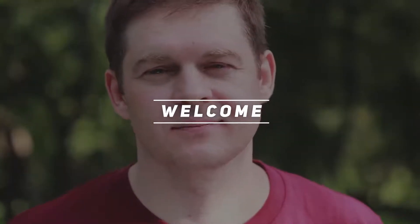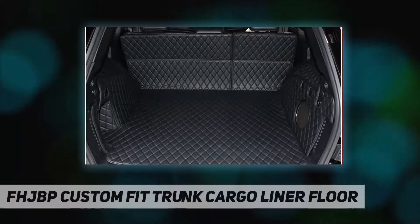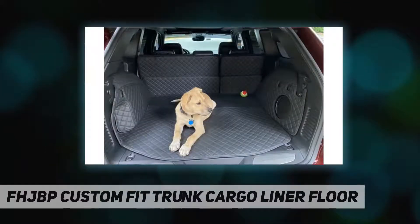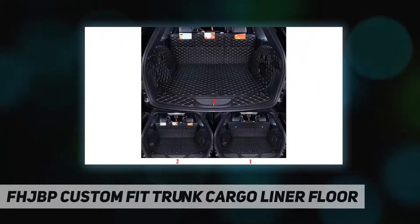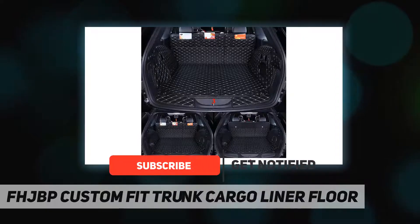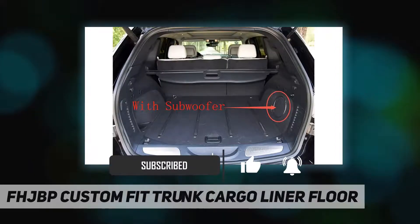Hey, welcome back to my channel. FHJBP custom fit trunk cargo liner floor, custom molded specifically for your vehicle, full coverage separate piece mat to protect the whole rear cargo area. Made of an environmental protection material, XP leather, waterproof and dirt resistant.